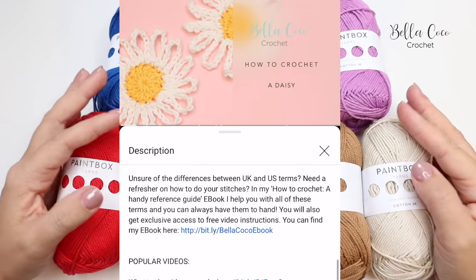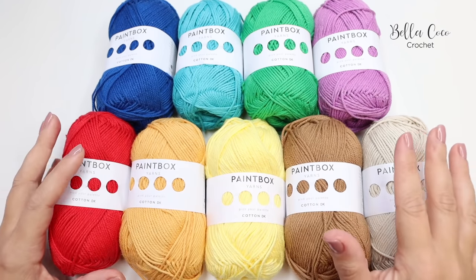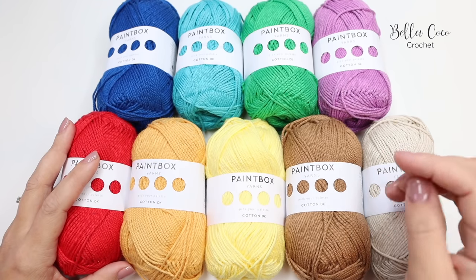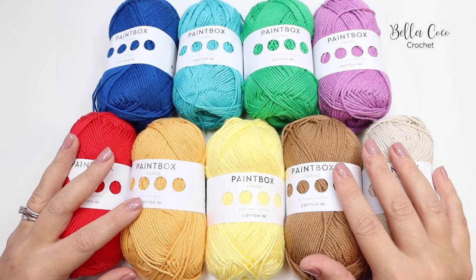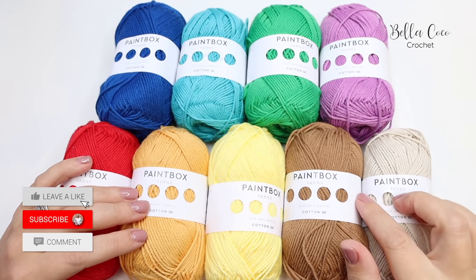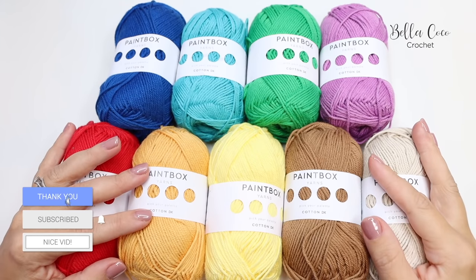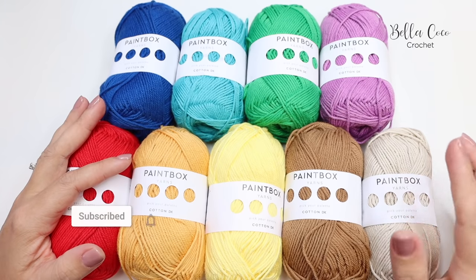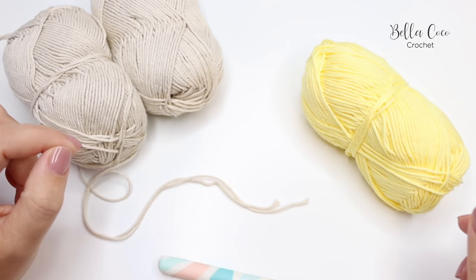For this tutorial I have used Paintbox Cotton DK in a selection of colors — you'll find this information in the description box. Additionally, you'll find the quantity details on the blog post. As always, if you like this video please give it a thumbs up, leave me a comment, subscribe to my channel, click that bell button and enable all notifications so that you never miss a video.